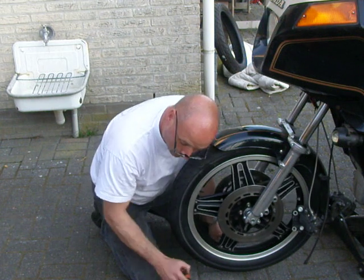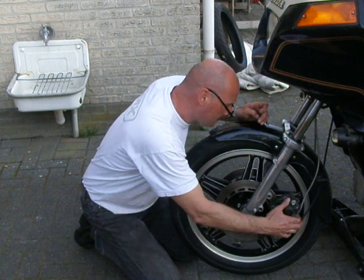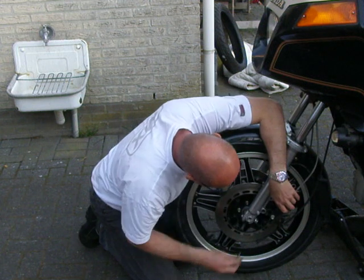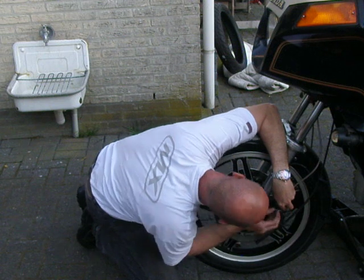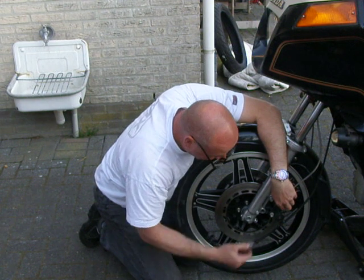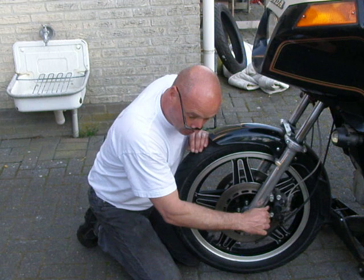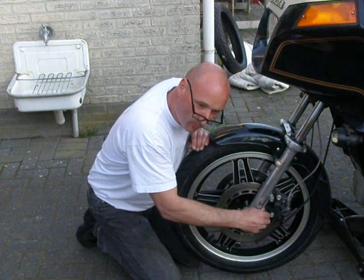I'm satisfied with this one, so I'm going to reinstall my brakes. The wheel is still in the air because I check every time if it runs fairly well.